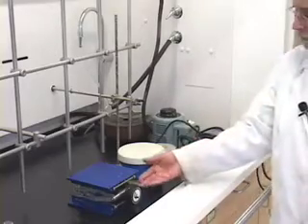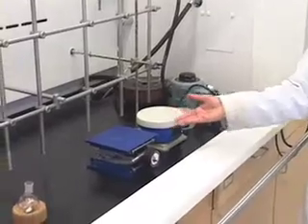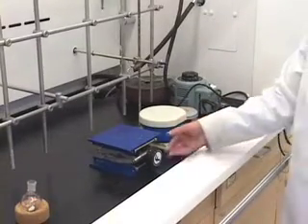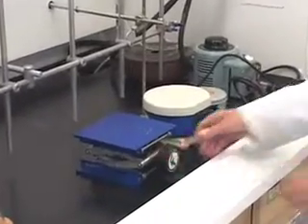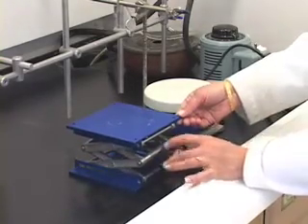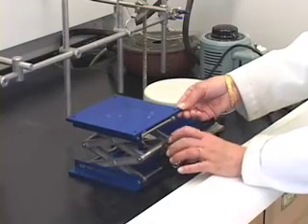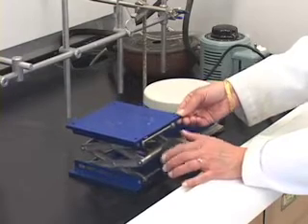The next piece of equipment that we need is what is called a jack. What does this jack do? Just like the jacks that folks keep in their cars when they want to change the tire, this also does the same thing. You can raise the level by using this dial, or you can turn it anti-clockwise to bring it down.